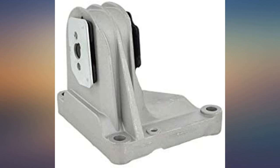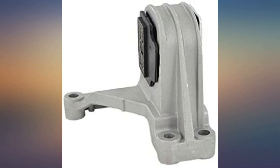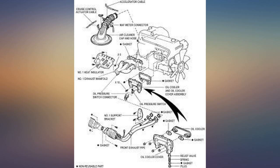Shipped super fast, packaging perfect. Speed of delivery was awesome. Very satisfied with the quality for the price of the product. Sturdy engine mount — replaced one that had a loose bushing.